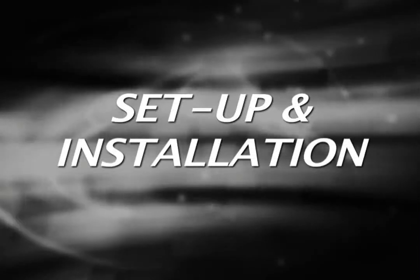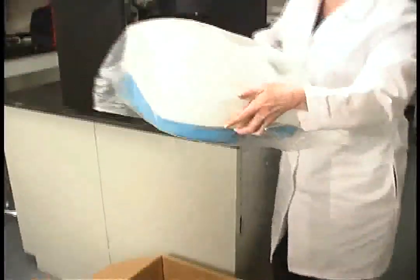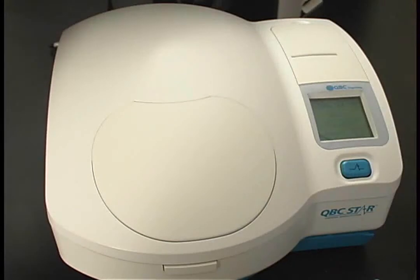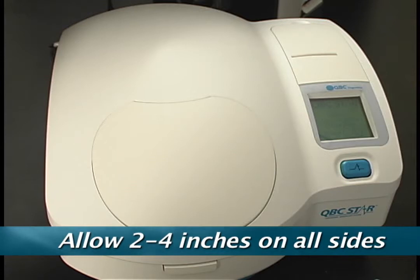Let's begin with the STAR setup. The STAR unit will arrive with everything you need for easy setup and quick use. After unpacking the box, remove the STAR unit from the plastic bag. Place the STAR on a flat, stable working surface. Allow for a 2 to 4 inch clearance on each side of the unit so that it has adequate air flow when running.